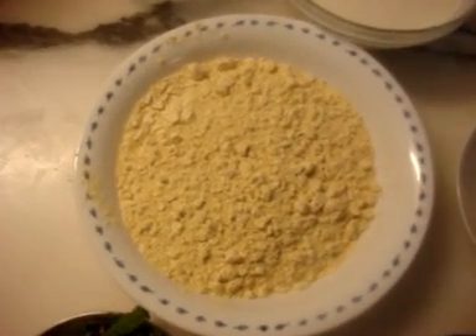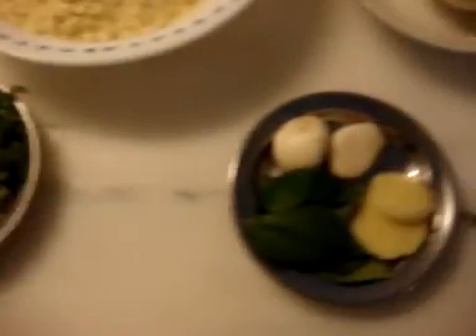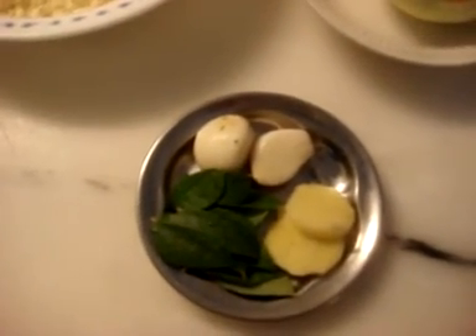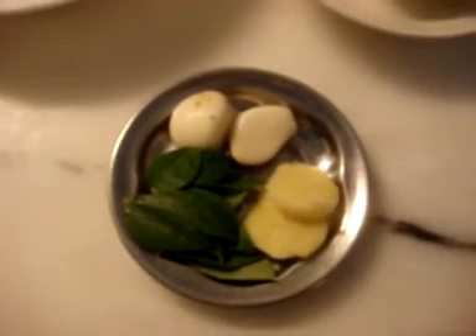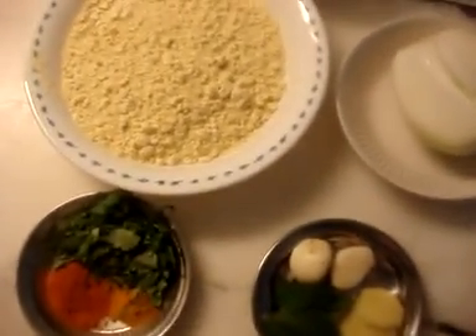For the pakora curry recipe, you will need four tablespoons of gram flour or besan, two cups of yogurt, a glass of water, half a teaspoon of red chili powder, half a teaspoon of turmeric powder or haldi, a little bit of coriander leaves, a twig of curry leaves, two pieces of ginger, two cloves of garlic, and half an onion. We will blend all of these ingredients together to make the curry.